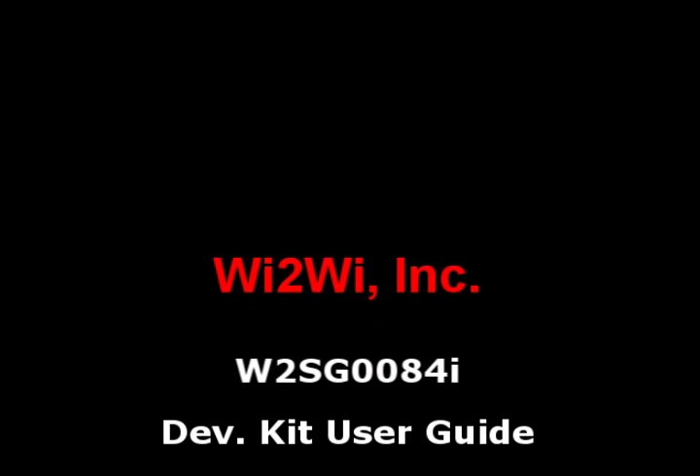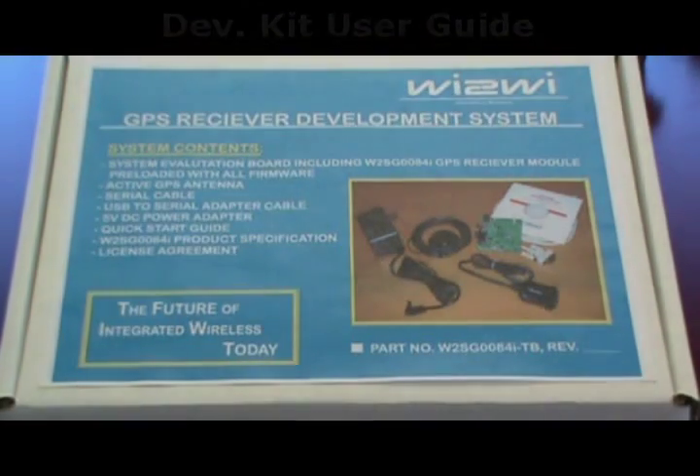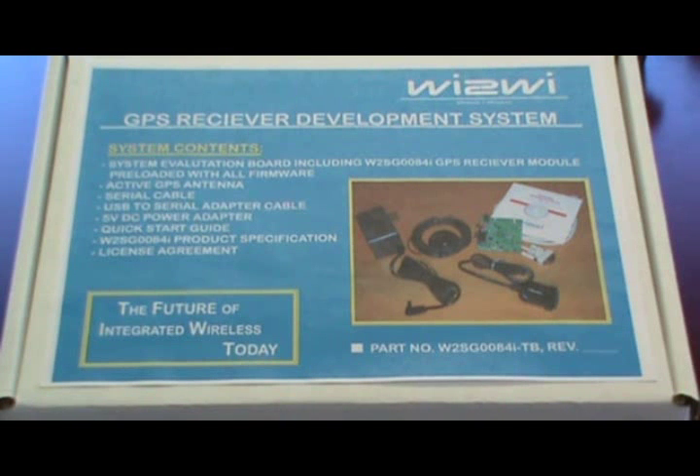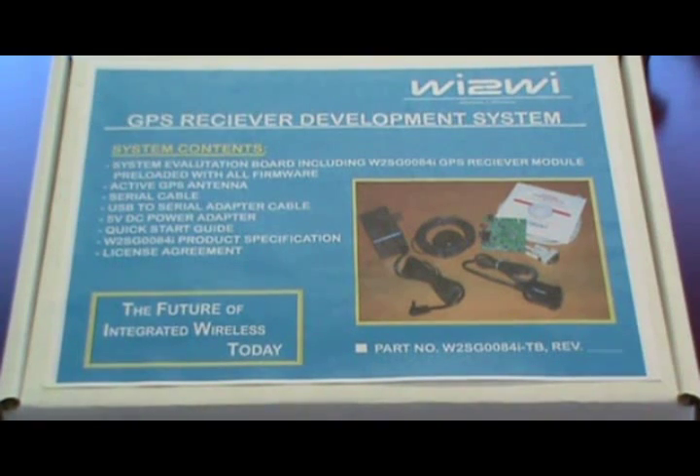Here we have the Y2Y W2SG0084i GPS Receiver Development System. It is a miniature industrial temperature compliant GPS receiver device, based on the newest SiRFstar 4 technology from CSR SiRF. Key features include a high sensitivity navigation engine that can track as low as minus 163 dBm, an adaptive power controller for very low power consumption, and the capability of removing in-band jammers up to 8 dBHz, making it ideal for portable and industrial devices.